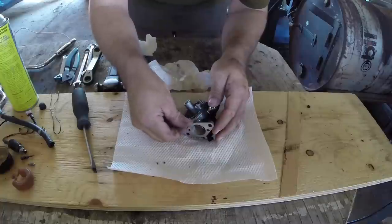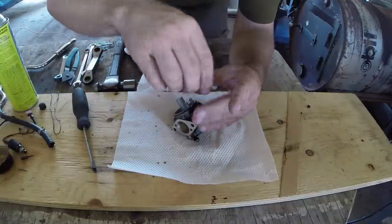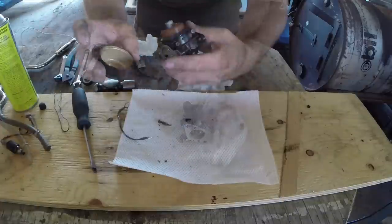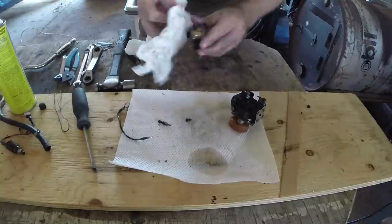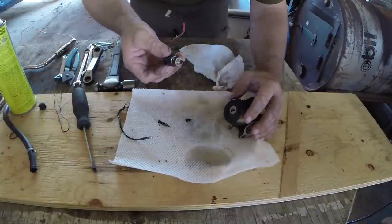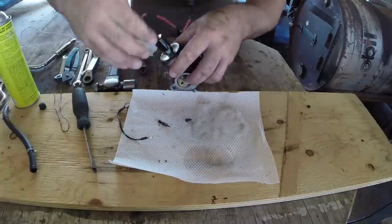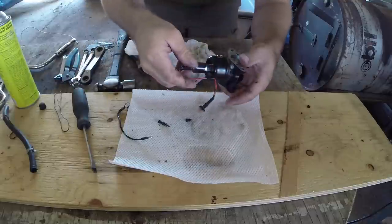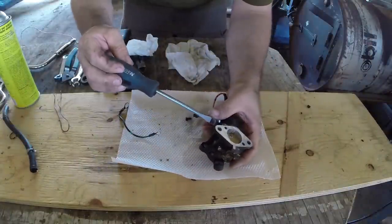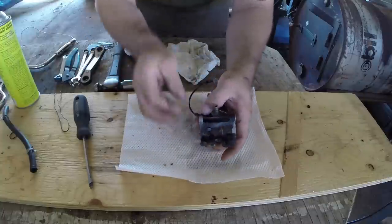Now we're going to start rebuilding the carb - o-ring first. The little float valve is going to sit inside there, and then the retaining pin - just checking that it moves freely - and the float bowl. I'm putting the mixture screw back in; I counted two turns out when I removed it so I'm going to do exactly the same, and then if it needs adjusting from there I'm going to be pretty close.